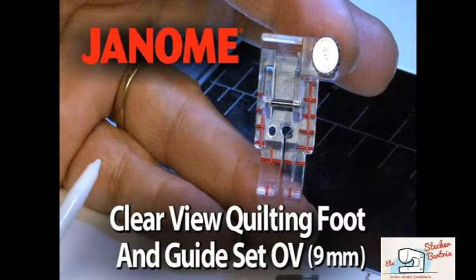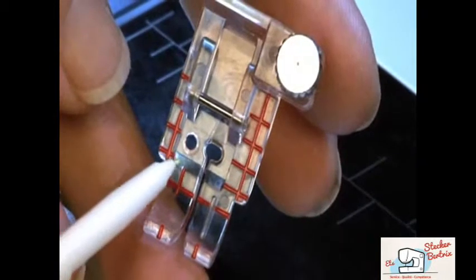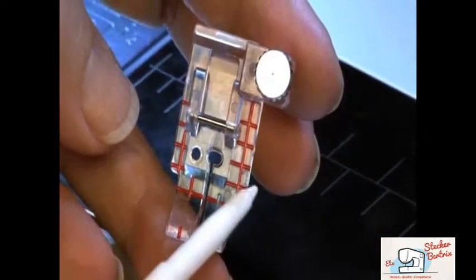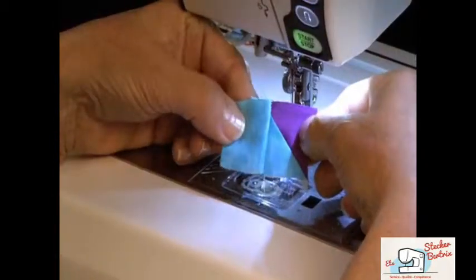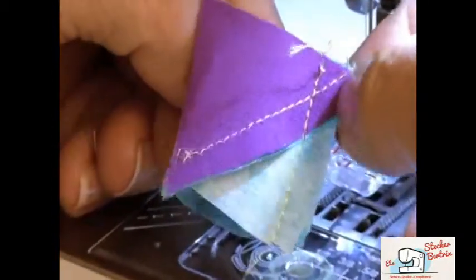Clearview Quilting Foot and Guide Set, OV, 9mm. The Clearview Quilting Foot is designed to easily sew quarter-inch or eighth-inch seam allowances, or to do stitching in the ditch. It's especially useful for small quilt piecing on your Horizon Memory Craft 12000.